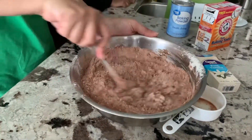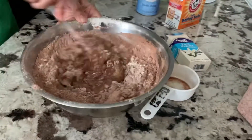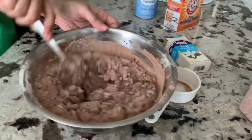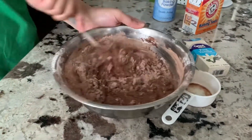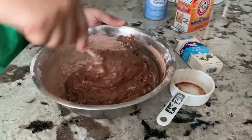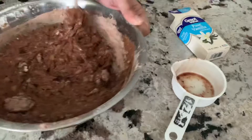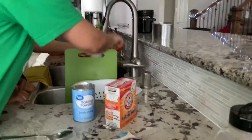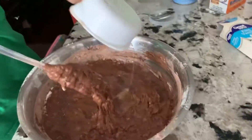This banana bread comes out really fluffy even though we are not using any egg — that's the reason I like this recipe. Now it's a little bit thick so I'll go ahead and add one-fourth cup of water.